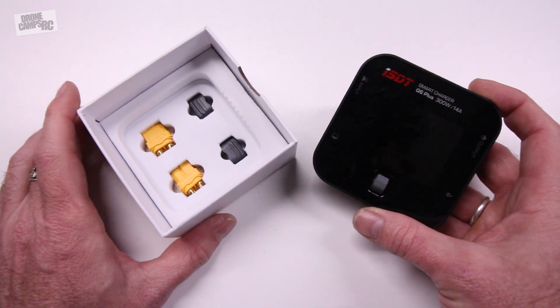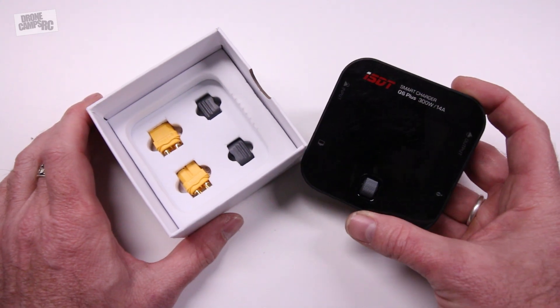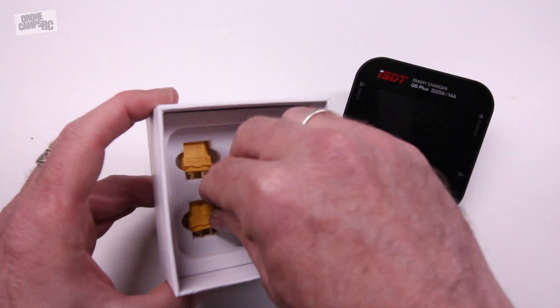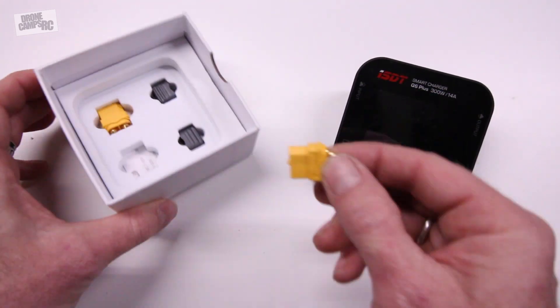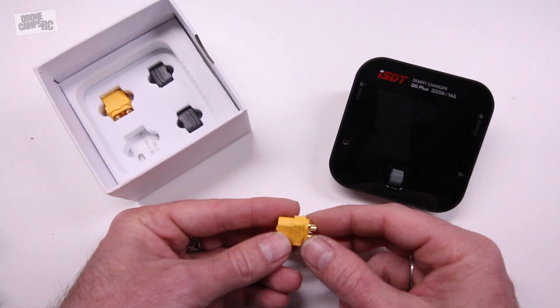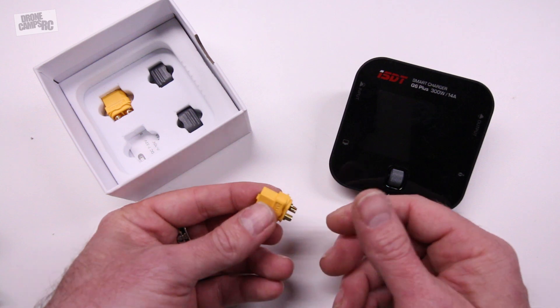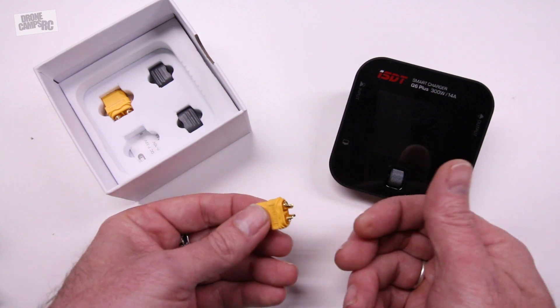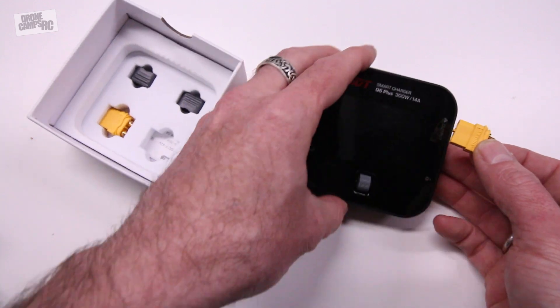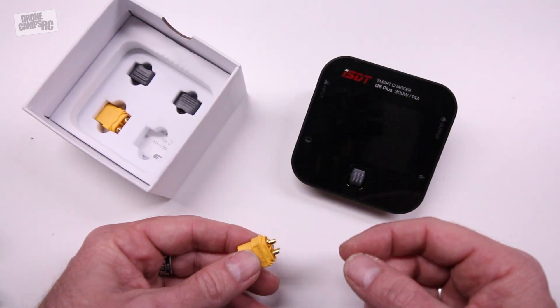Some of you guys are asking what charger can charge a high voltage battery — well, these do. They also come with some extra connectors in the box for you to add and make up your own leads. If you have another type of battery with something different than an XT60, you can do that. You just plug right into the output side and you can charge whatever type of battery you want from 1 to 6S.